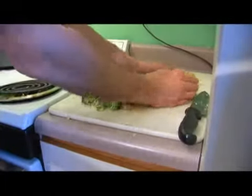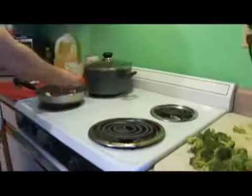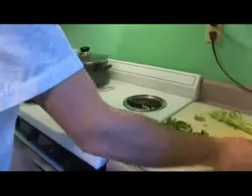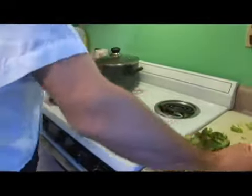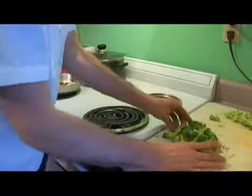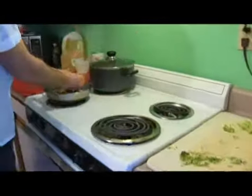Now we're going to take them, starting with the mushrooms first, and placing them in the sauté pan. And when they start to get soft, we'll add the broccoli on top of them.